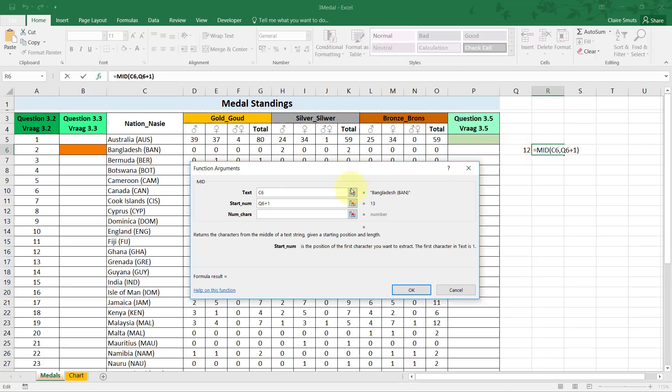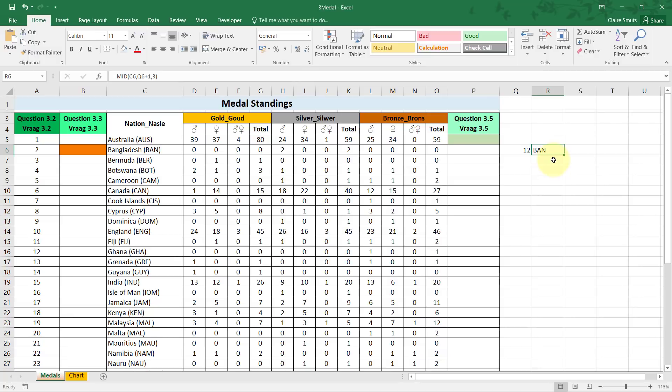Even though the answer is 12, I can't type 12 directly — it would make the function hardcoded and it won't work if copied down for other cells. So it starts at position 12 plus 1, and I want 3 characters returned. The function builder shows me the result — without the plus one it would have started at the open bracket itself.